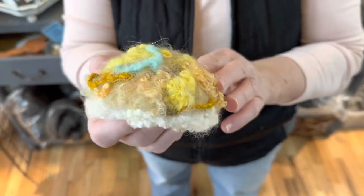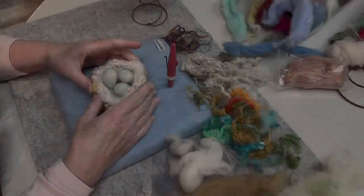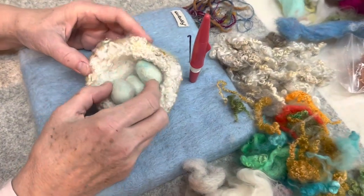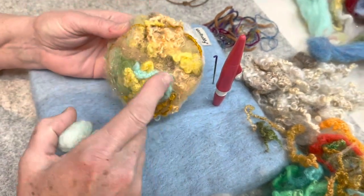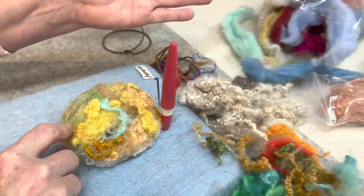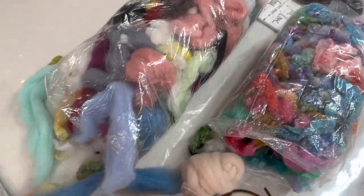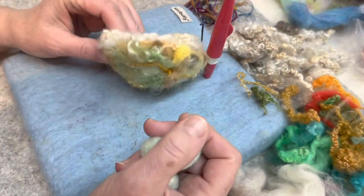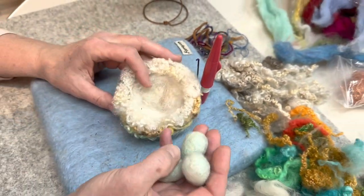You don't need any special supplies, just your little scraps laying around, and we'll get to it. It's a quick one. All right, today we're making this little nest with three little eggs. The number of eggs you make is variable, and I made this out of scraps. I always have a scrap bag available of locks or roving, and I'm sure you do too. So let's get started.